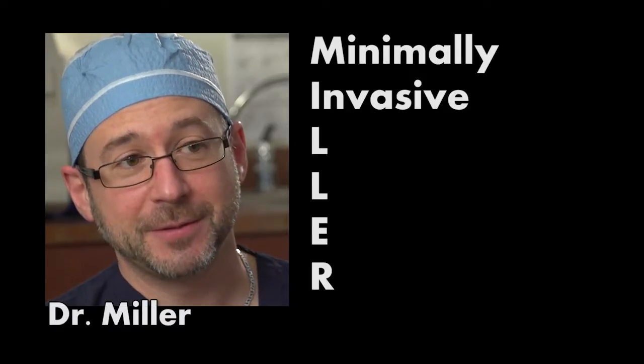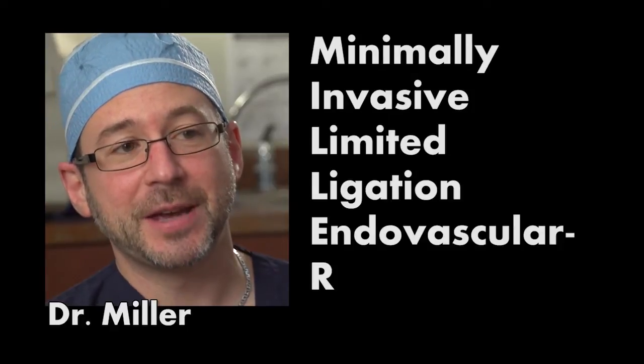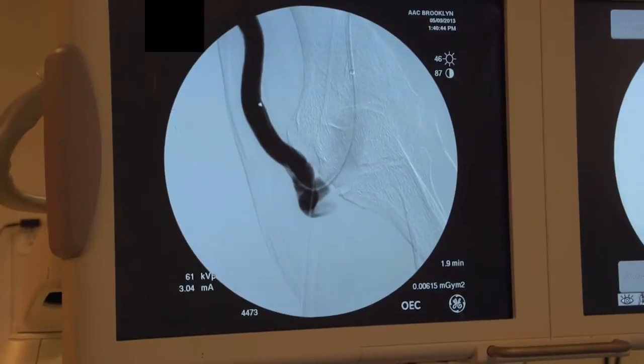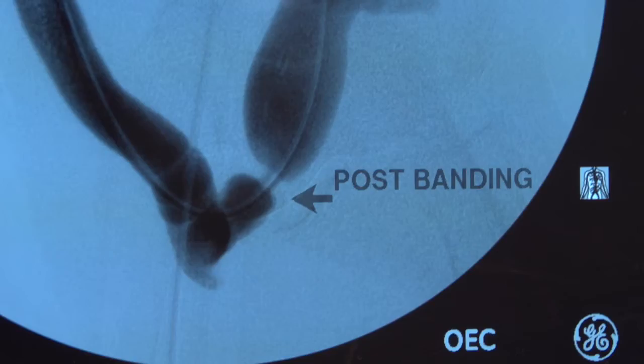The MILLER procedure is an acronym standing for Minimally Invasive Limited Ligation Endovascular Assisted Revision. Every interventionalist who does procedures will come across this problem where a patient presents with a hyperpulsatile access. You treat the outflow stenosis, and by the time the patient is getting off the table, they are already complaining that their hand is numb and cold.